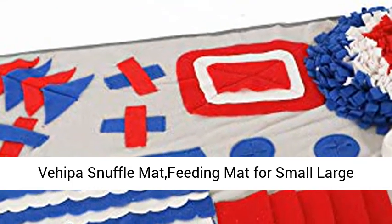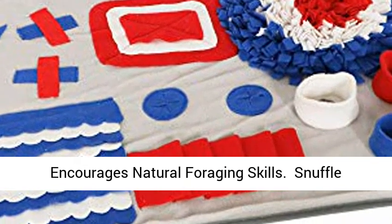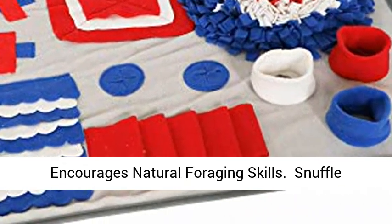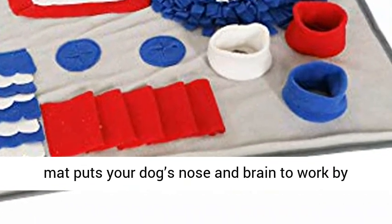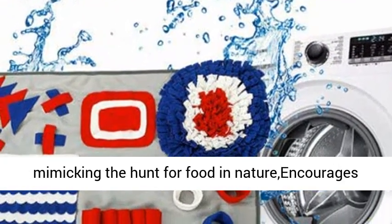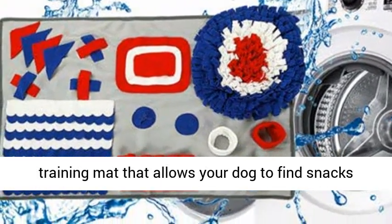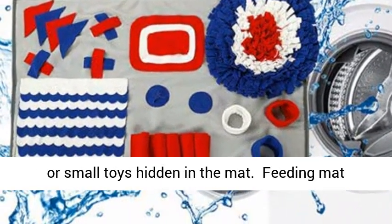The HIPAA Snuffle Mat Feeding Mat for Small and Large Dogs is a Pet Puzzle Toy that encourages natural foraging skills. It puts your dog's nose and brain to work by mimicking the hunt for food in nature. It is a unique dog training mat that allows your dog to find snacks or small toys hidden in the mat.